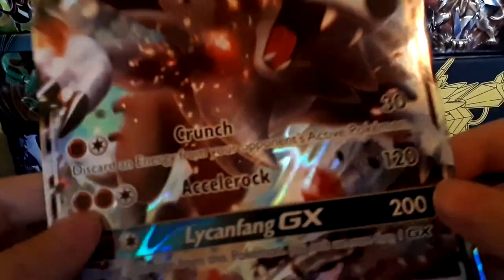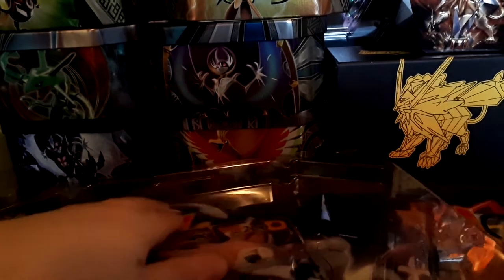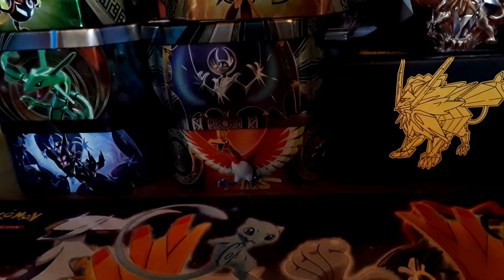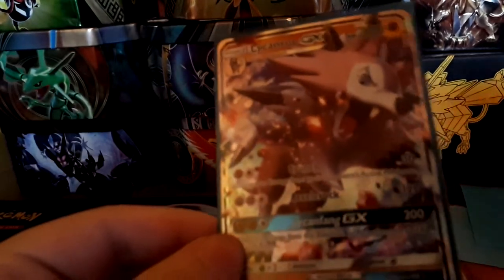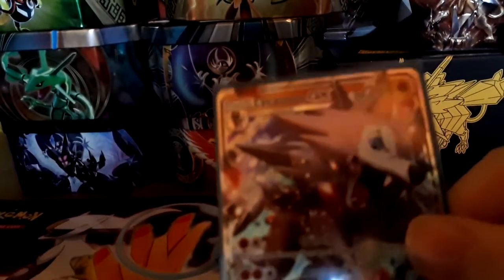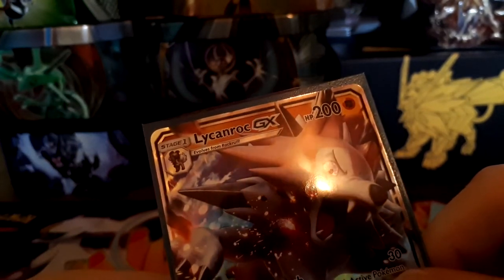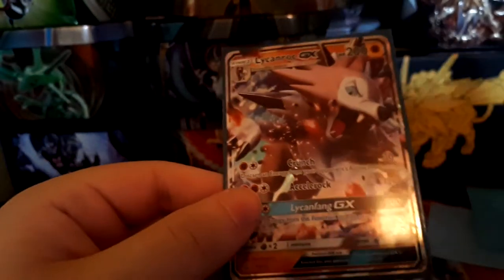I'm going to put the Lycanroc promo back in the box. The reason I believe this Lycanroc GX has potential is because it's good in a discard energy deck — you can discard energy from your opponent. My brother just joined me for the video. How are you doing? Good. I'm just talking about why I feel this card has potential.